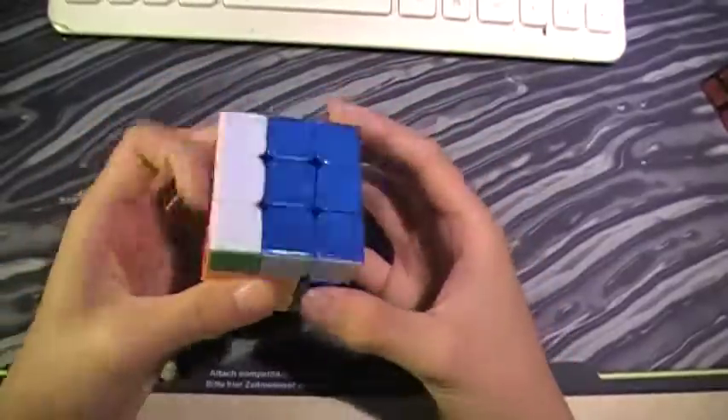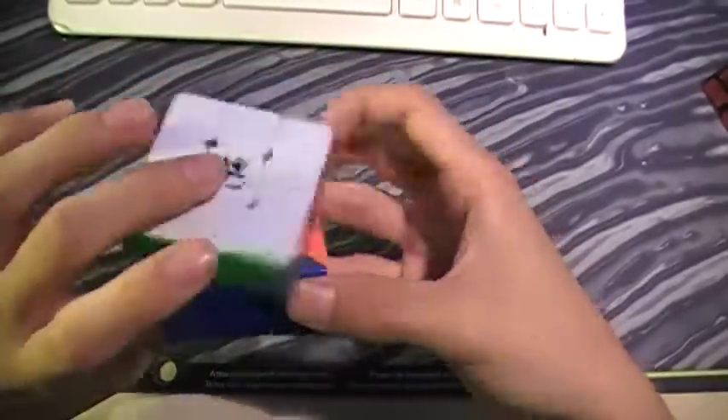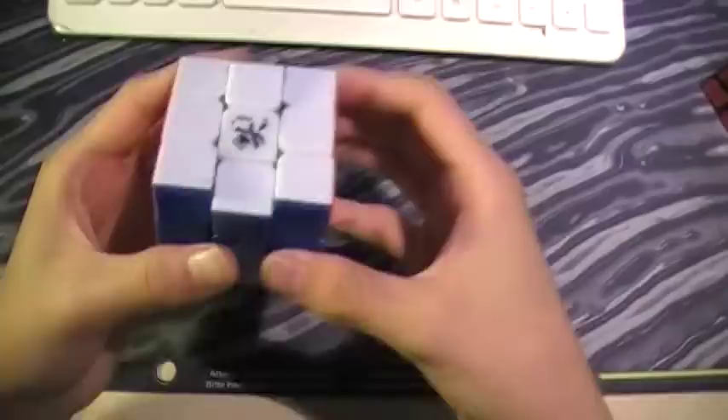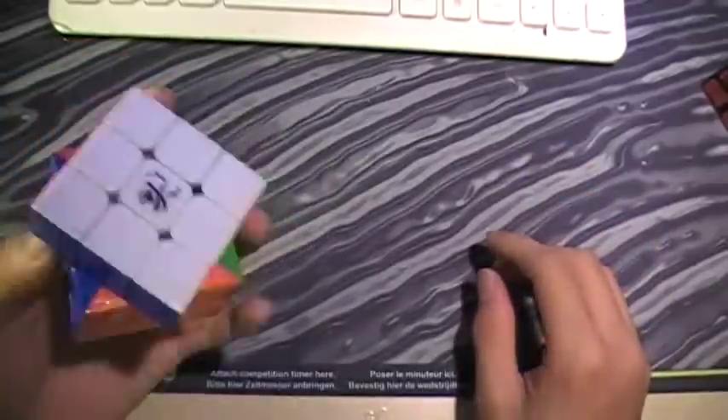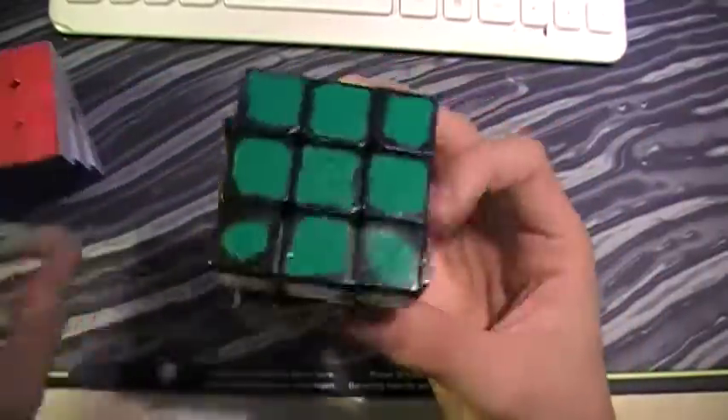The cube is very nice. There's nothing really bad I can say about it, except maybe the colors and the lockups during corner cutting. But I will not be using this as my main — it's an illegal cube, so I can't use it in competition. Unless it becomes legal, which will probably never happen.